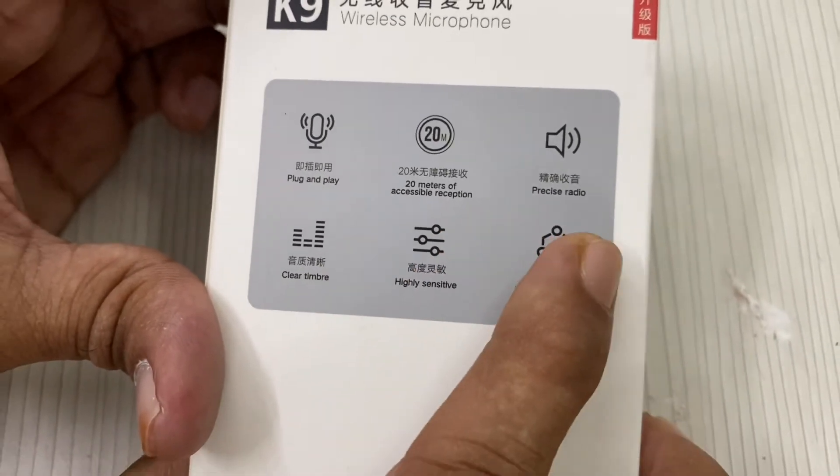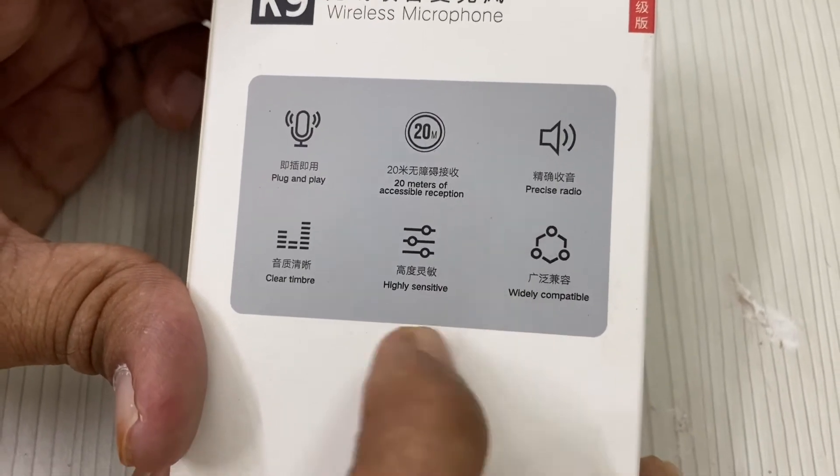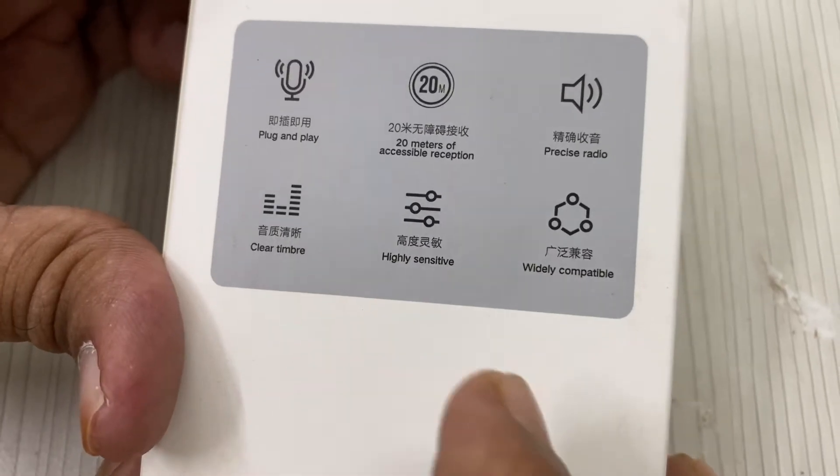It has a precise radio. It is highly sensitive. It is very widely compatible. It has a clear timbre and clear sound.